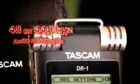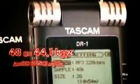Its features include auto gain control, analog limiting, and low frequency cutoff, allowing for easy setup and effortless noise reduction. The DR1 records 24-bit audio in both WAV and MP3 formats.